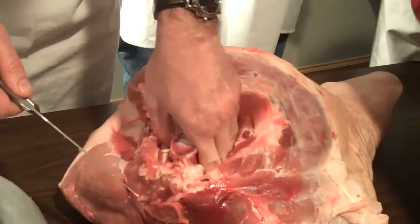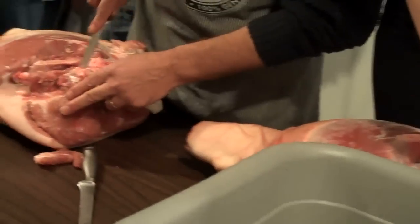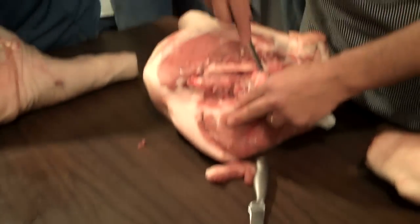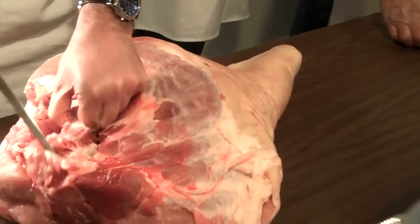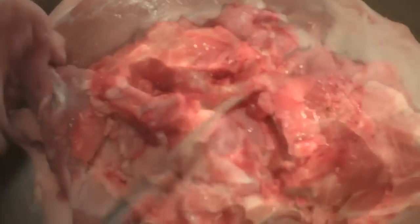Watch out for the first two fingers. I've got all this bone here too — you've got to cut around it. It's going to flange out there, because I've got one on this side too. Watch your fingers out there.